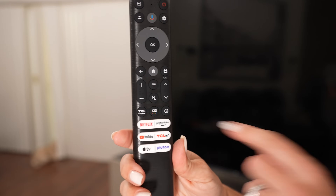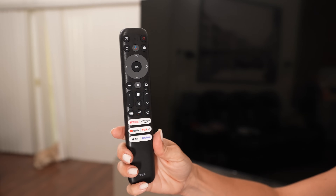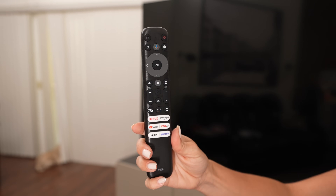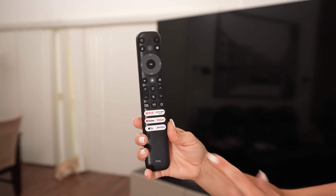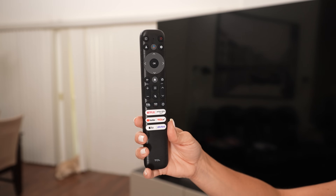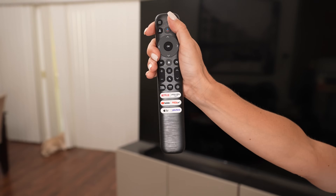Here's the remote — pretty standard. You've got your specialty buttons, volume and channel up and down, and the directional pad. I like to use the voice assistant because typing in every single letter gets really annoying. Cesar is always jumping on one of these specialty buttons and changing the channel. But enough about the remote — let's turn it on.